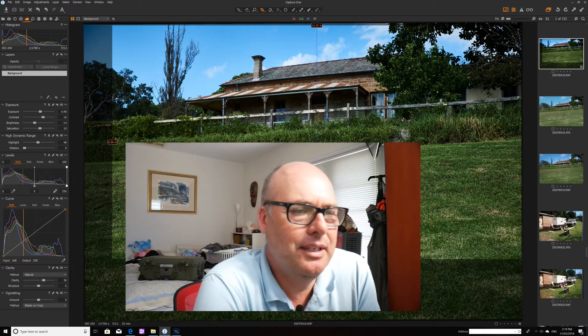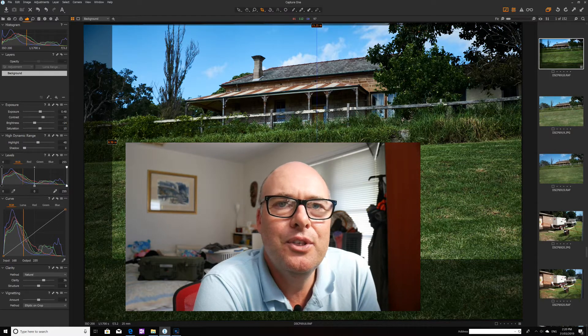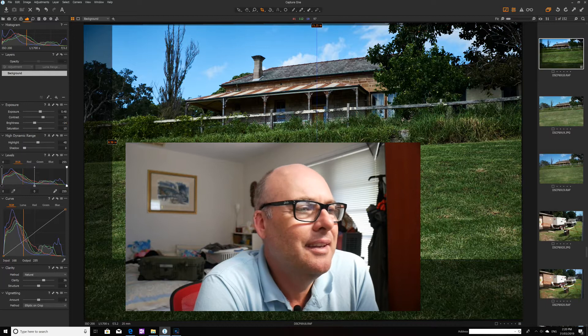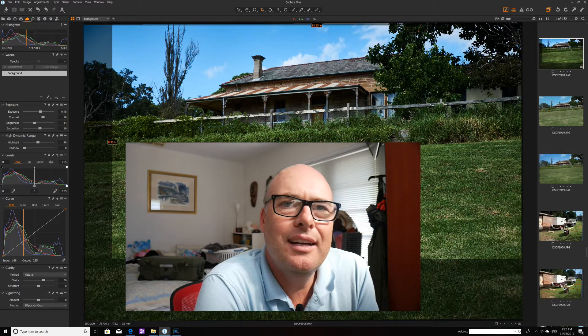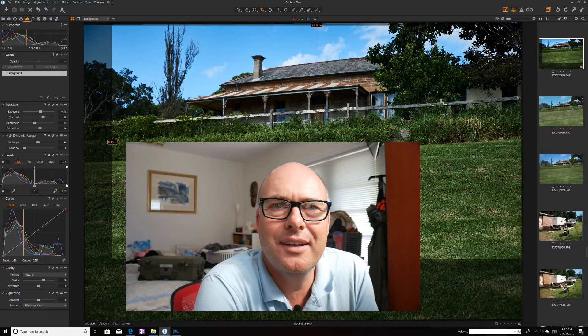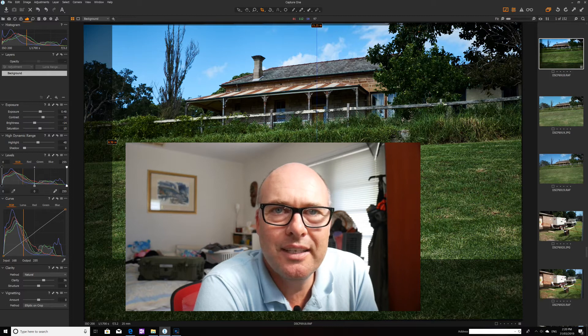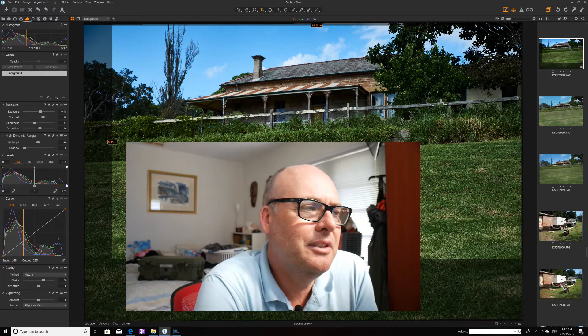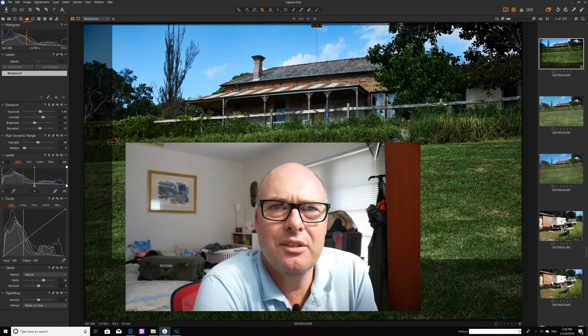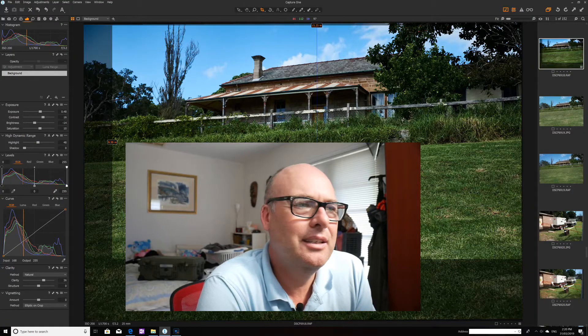I only got it a couple of days ago and haven't really sat down with it much. I went out to the park and took some pictures with one of my old Fujifilm cameras, the XE2S. I was editing them and thinking, wow, it's different — they're very sharp. Previously on Lightroom the images would never be that crisp; the edges were just a bit muddy.